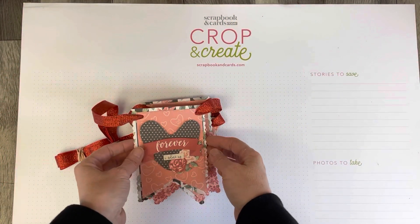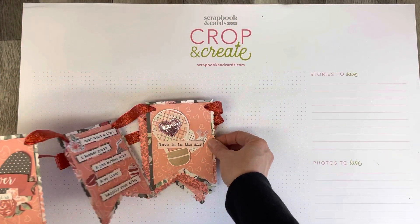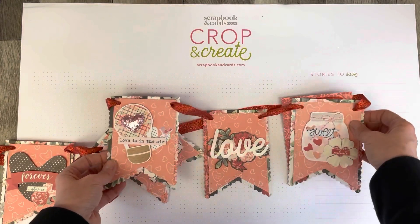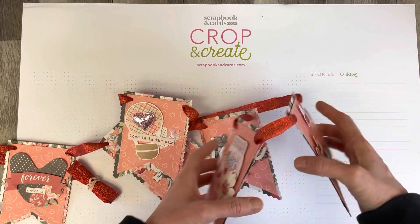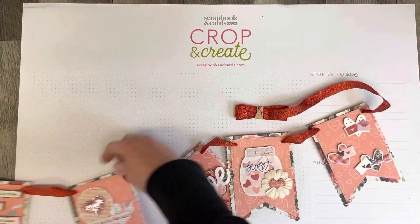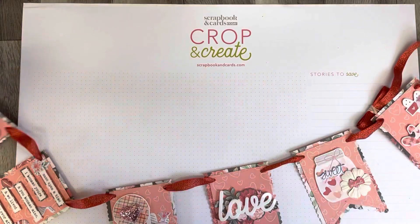Thank you for coming back to Polka Dot Mailbox, and if you're new, welcome! Today I just want to share with you a Valentine's Day banner that I have created.